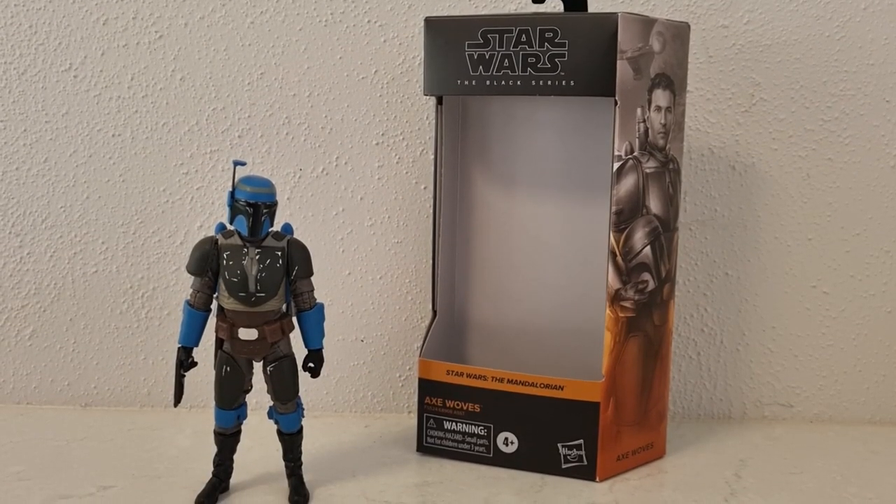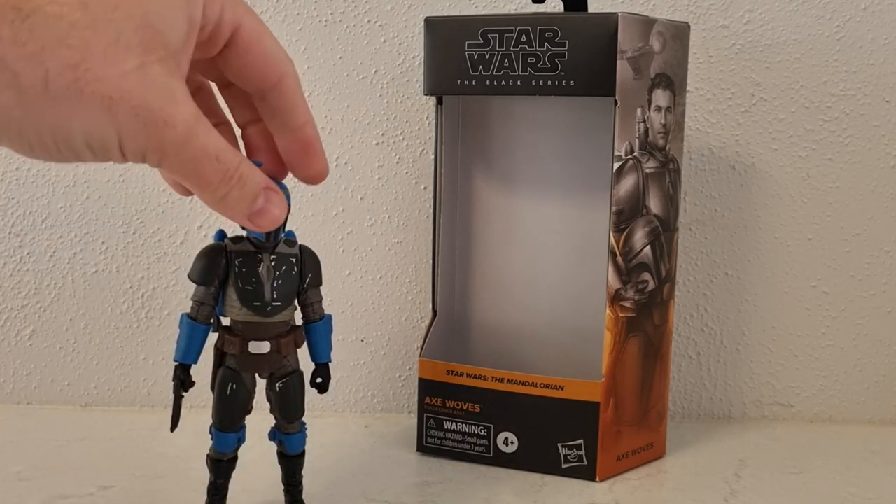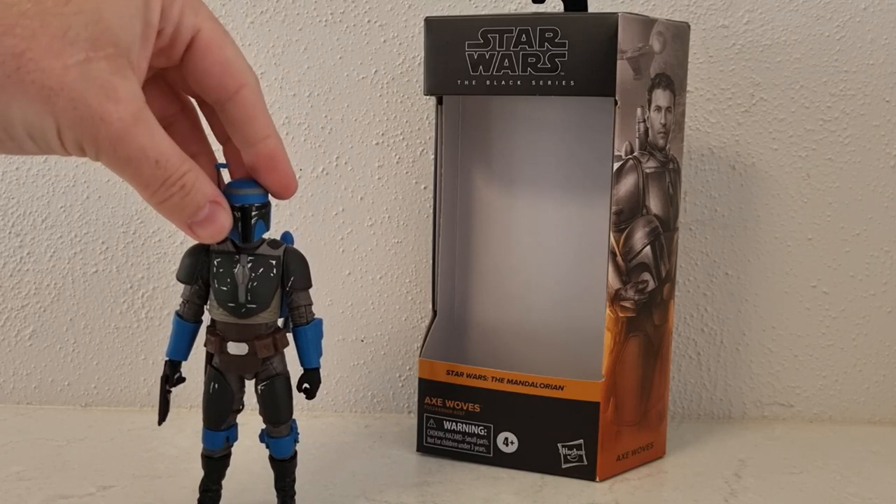Hey Star Wars fans and Black Series collectors, we've got Axe Woves, this time from the Mandalorian — chapter 11 of season 2, or the third episode of season 2, chapter 11 overall.